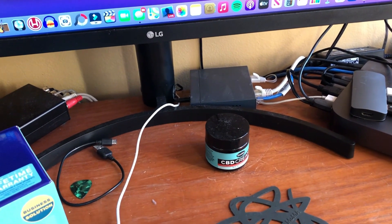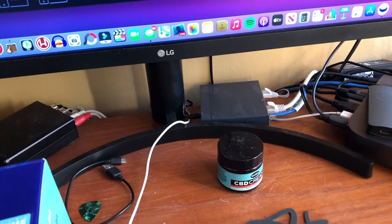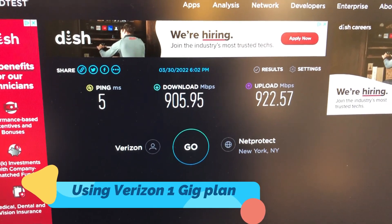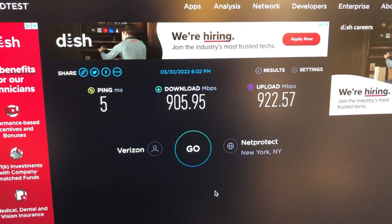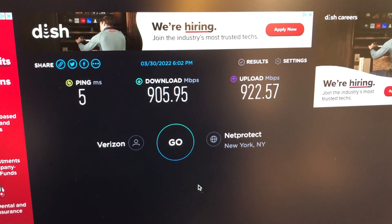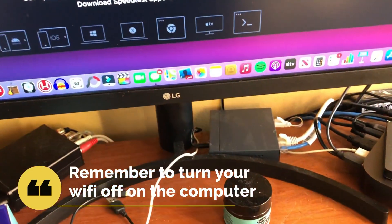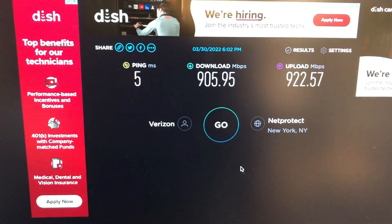If you're wondering about how it affects speed, it's doing pretty good here. As you can see with the speed test, I got 9.05 download and 9.22 upload — blazingly fast. So it doesn't hinder the speed from my internet at all.